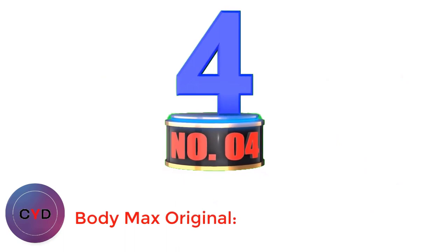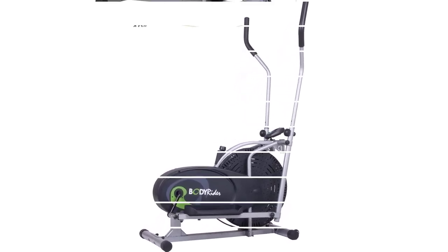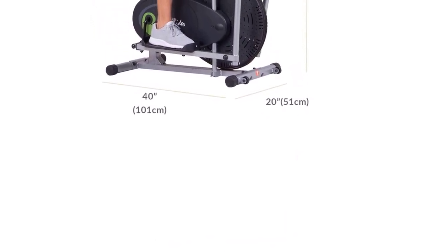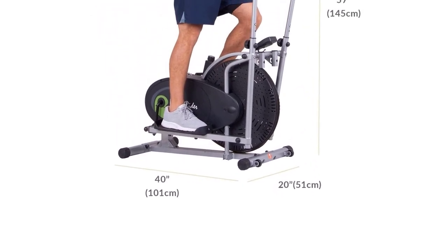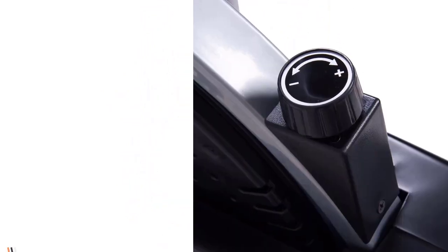Number 4: BodyMax Original. The best elliptical under $200 for beginners. The BodyMax Original BR-1830 is best for seniors and beginners alike. The chain-driven flywheel is born from decades of experience and research to provide a smooth and quiet operating experience. A smart digital computer carefully tracks your distance, speed, time, and calories, and has a scan function for your convenience.